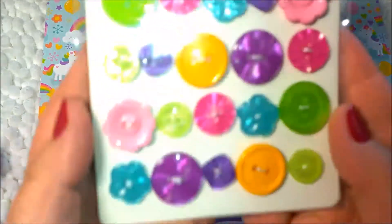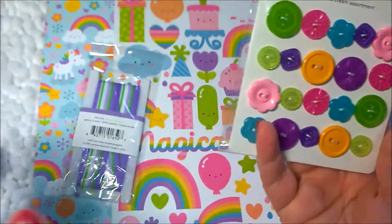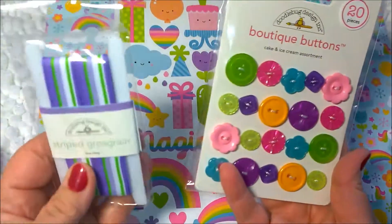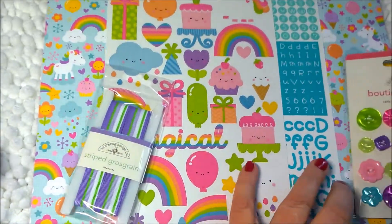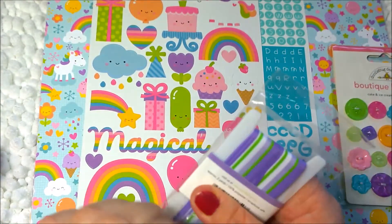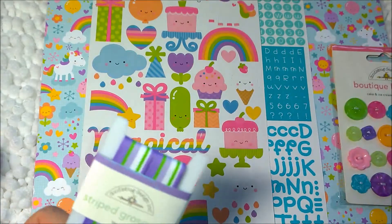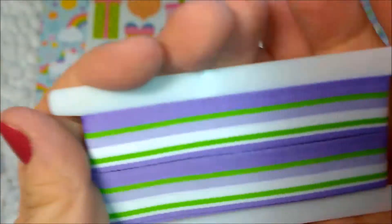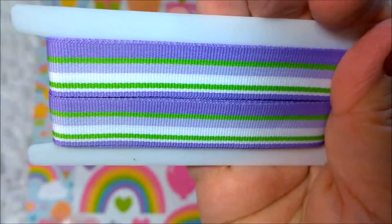Inside are these pretty little buttons — so cute. I love how colorful everything is and it all goes together. With Doodlebug, everything in a line just all works. This is the Cake and Ice Cream assortment and you can see they all coordinate. And this ribbon is called Lime Ricky. I'm going to go ahead and open it because I want to feel the texture — it's a grosgrain and it's really cute. I love the purple and lime together, it's awesome.